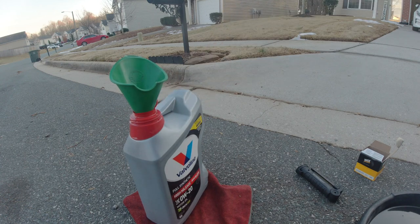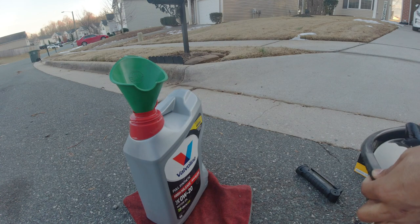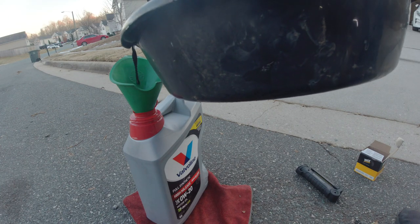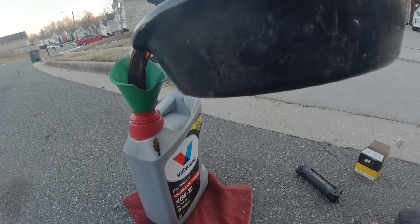One last thing — recycle your oil. Whatever store you bought your oil from, take it back to them and let them recycle it.